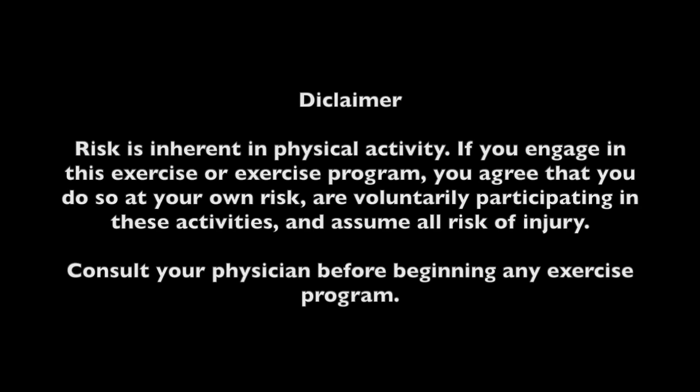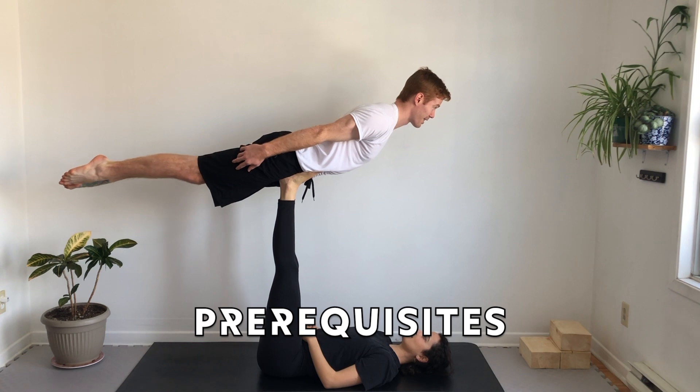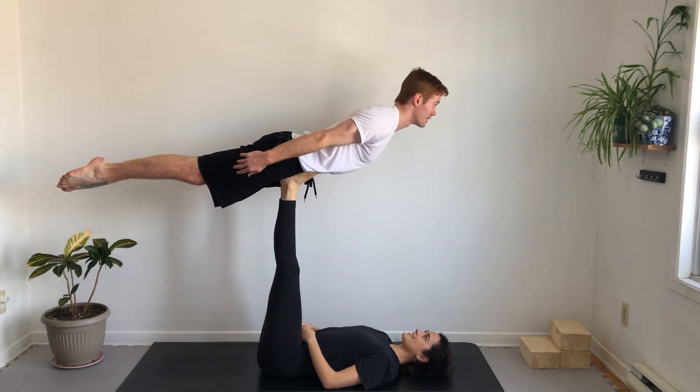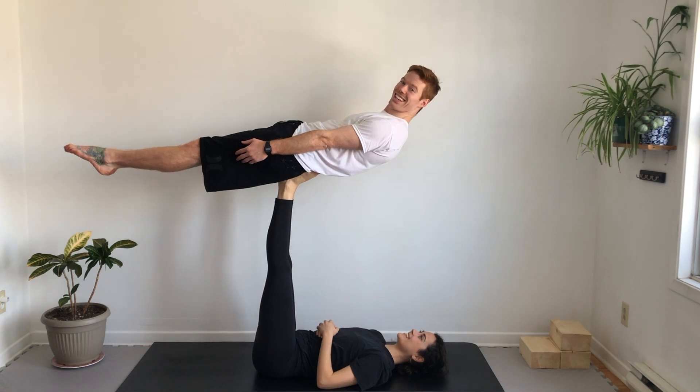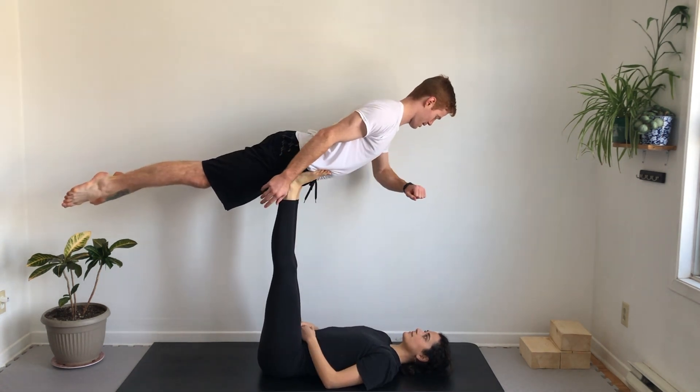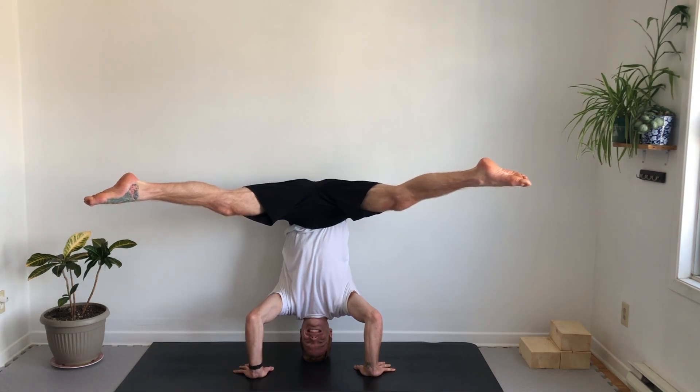Please warm up first. For base stability, you must be able to hold hands-free versions of bird, back plank, and chair for one minute each on your first try of the day. To fly star, you must be able to hold a tripod headstand for one minute.